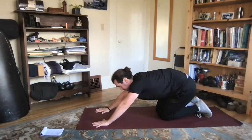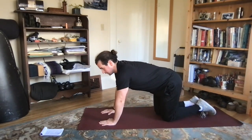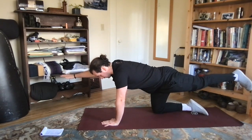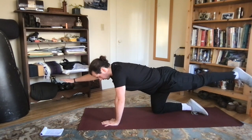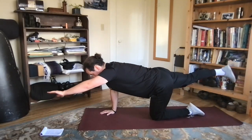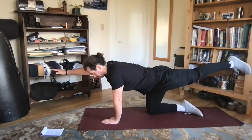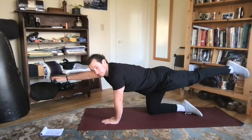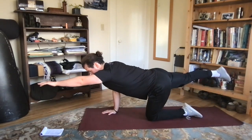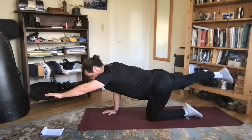Next up, we're going to extend out into our bird dogs. Getting our hands directly below the shoulder, we're going to extend one hand and leg out on opposite sides, giving a hold at the top, sucking that belly button into the spine, keeping everything nice and stable between that planted hand and knee, and reaching out with a nice line through the hands all the way through the toes.